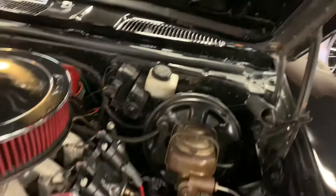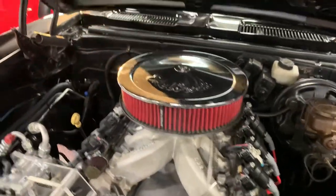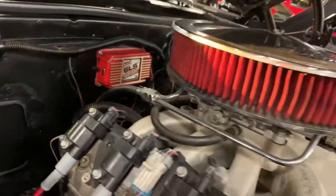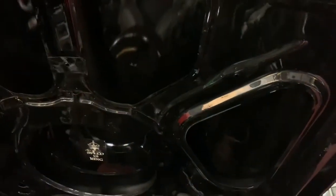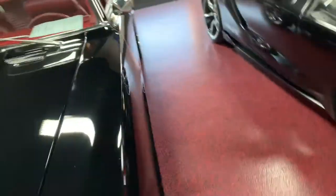Go ahead and jump underneath the hood so you guys can take a peek. Once again: power brakes, power steering, carbureted LS3, vintage air condenser. Very, very well-done car, guys, and this thing is an absolute blast to drive. The underside of the hood is detailed and painted just as well as the rest of the car.